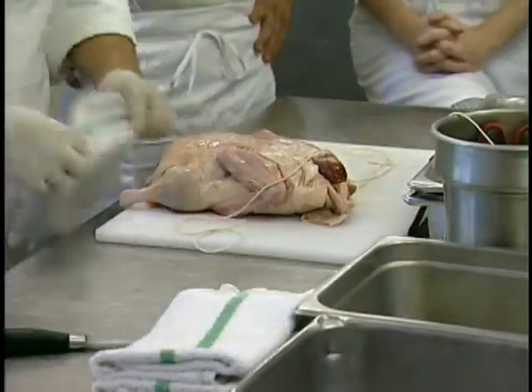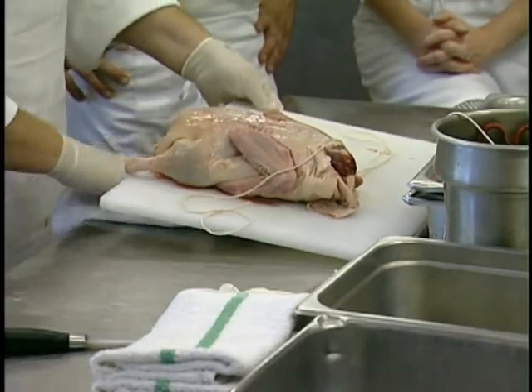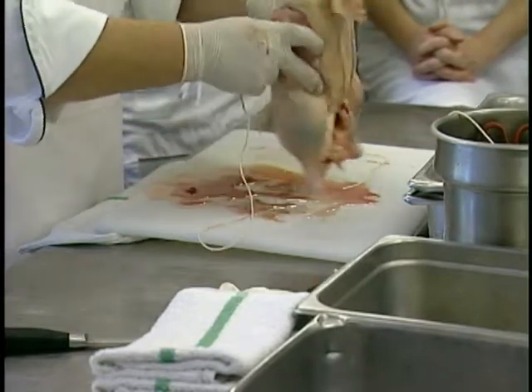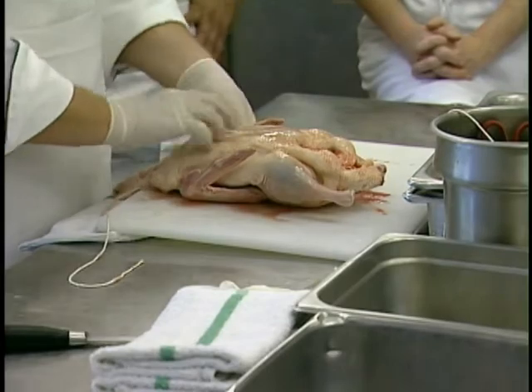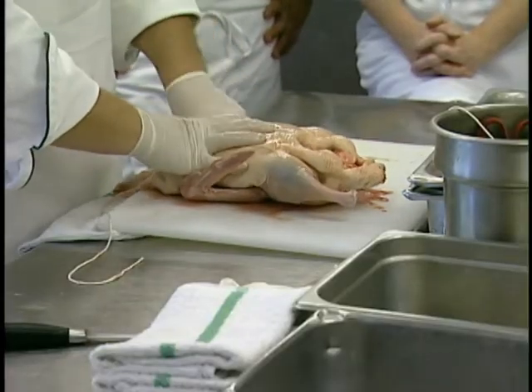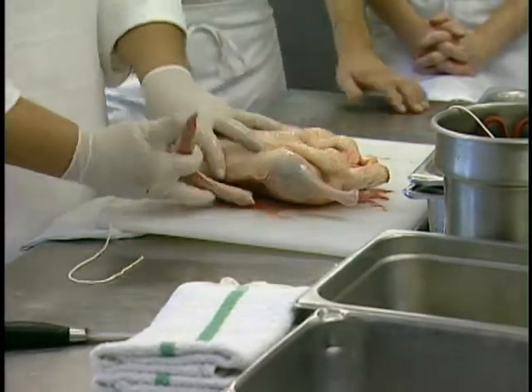A couple different methods can be used for that. So this is our anchor point; we're going to flip it back over. We're going to tuck the wings back — kind of like think about putting your fist behind your head. Just pull them back, come under. You can really look at these — these wings are a whole lot bonier than a chicken wing.